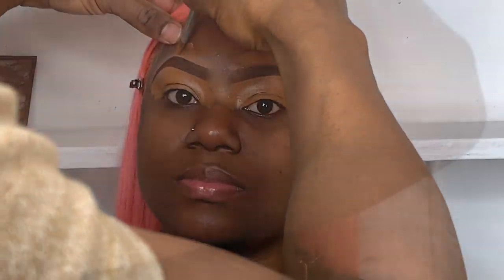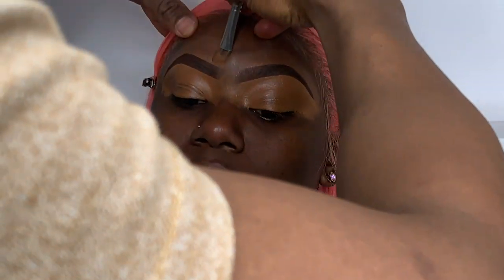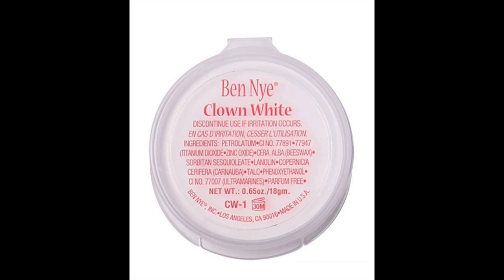Right now I am concealing — I'm just using a Nutmeg foundation by Black Opal Cosmetics to hide the concealer. For her eyeshadow base I'll be using Clown White by Banai Cosmetics.